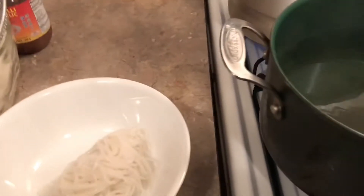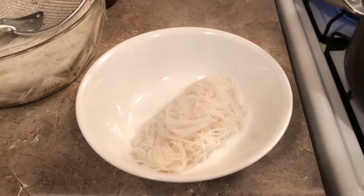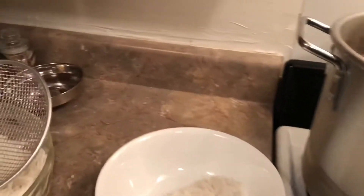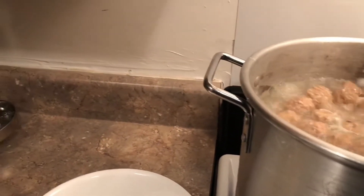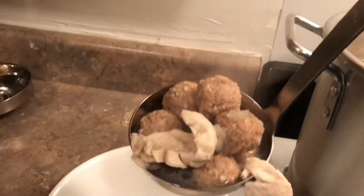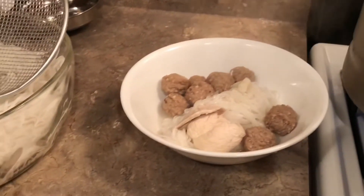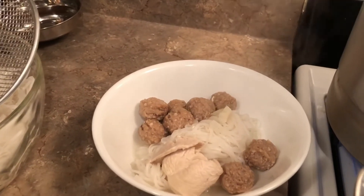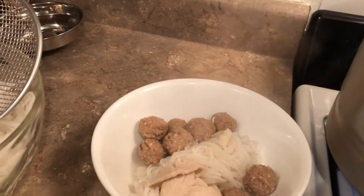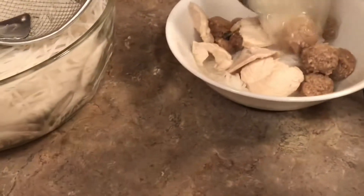You can put more noodle than that, but since we ate lunch not long ago we're not too hungry, so we're putting this much noodle, at least for me. Now I'm putting the soup — stirring the soup and pouring it from the pot into the bowl. There it is — and more broth. There!